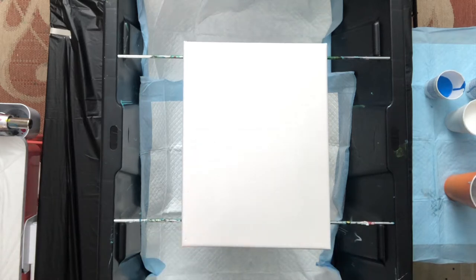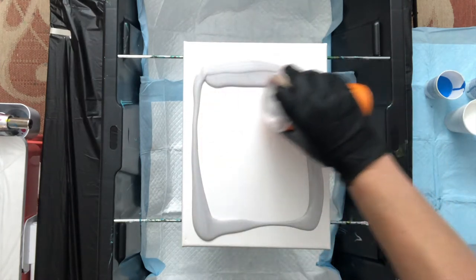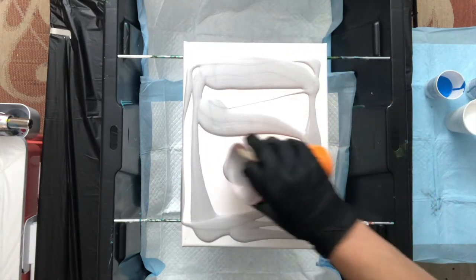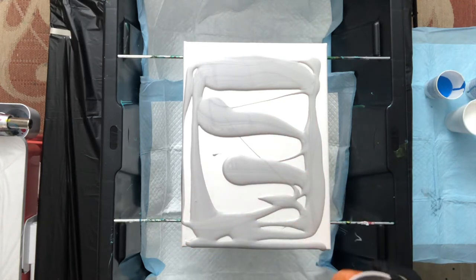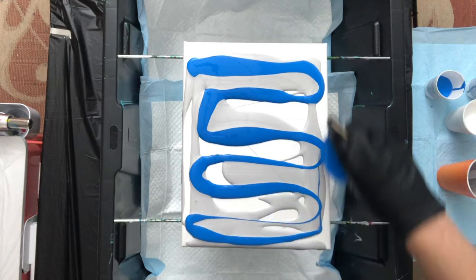We are going to go ahead and start with the flower pop for the ladies. We do these for the ladies — the wives, the fiancés, the sisters, the grandmothers, the friends. And then we do the man cave, which is a different technique. The Lions colors are so awesome.